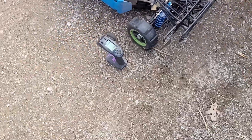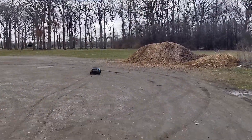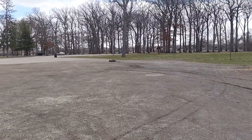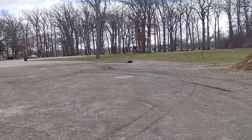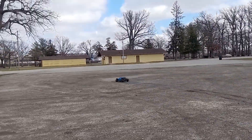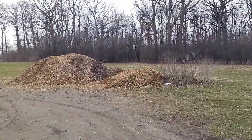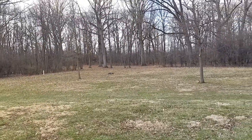All right y'all, we got the 5T out here. Let's see how it happens. I'm gonna try to keep it together today. Oh, she's pulling. Let's treat her like she's real.